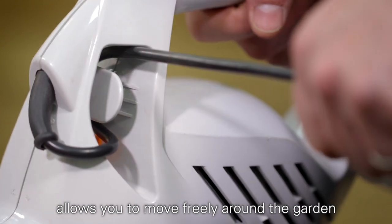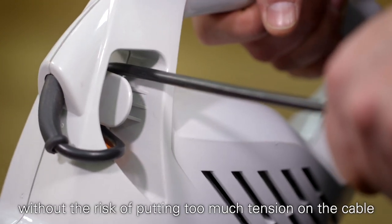The cable strain relief allows you to move freely around the garden without the risk of putting too much tension on the cable.